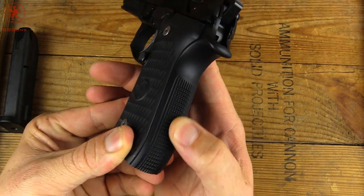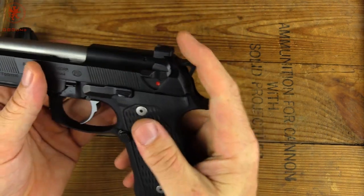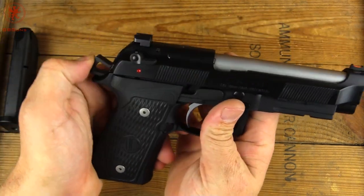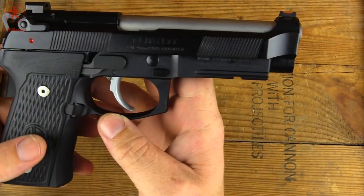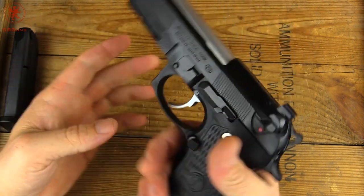That same stippling and checkering on the back strap. Notice the hammer is also different — it's a lighter weight hammer, it moves a little bit faster. Right side of the gun, we've got our decocker up on here. Just an overall very handsome gun, looks very nice.